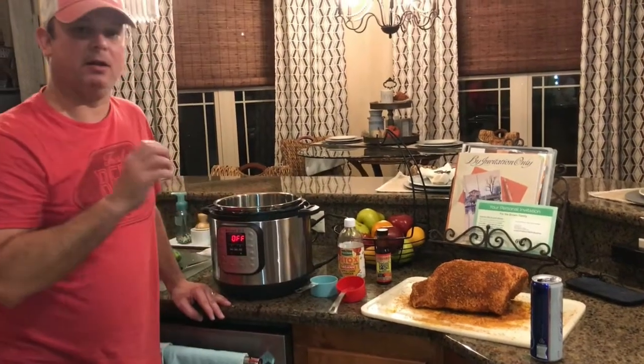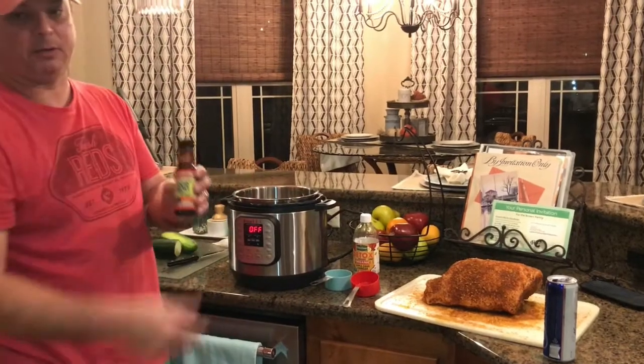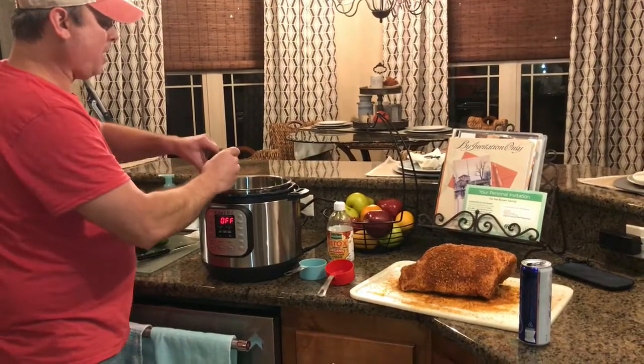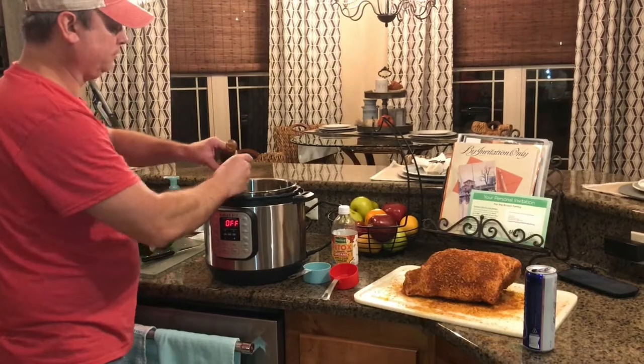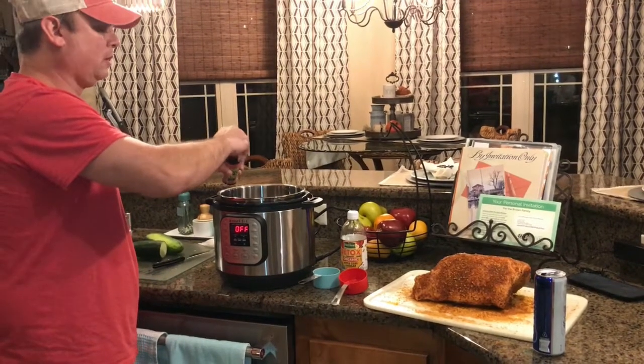Now I'm going to give it a little smoke taste. So how am I going to do that? I've got some liquid smoke. I'm going to give it about a cap full, and that's going to give that Boston butt the smoke flavor you're going to be looking for.